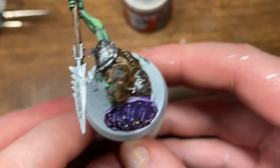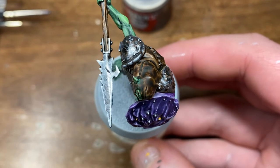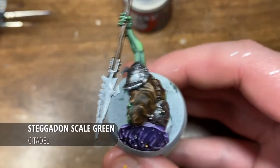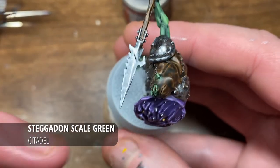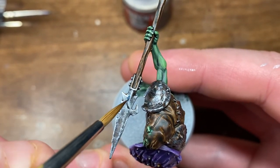Hi everyone and welcome to today's painting tutorial. Today I'm going to be taking you through how I paint poison effects on weapons. I actually just came up with this this morning and was pretty excited about it, so I wanted to get on sharing it straight away.